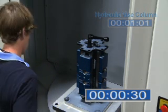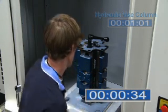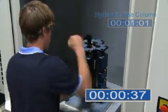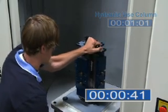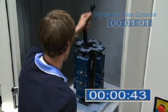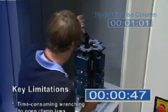Note that with the manual column, the pallet needs to be locked in each position to allow the operator to tighten the vice. Also note the effort involved in the manual system in terms of unclamping and clamping the vice. Even an experienced operator takes more time when using the manual system.